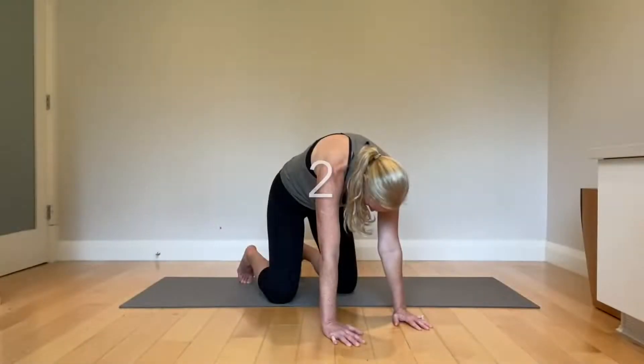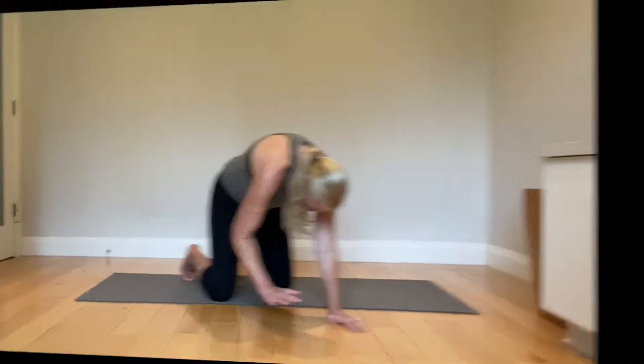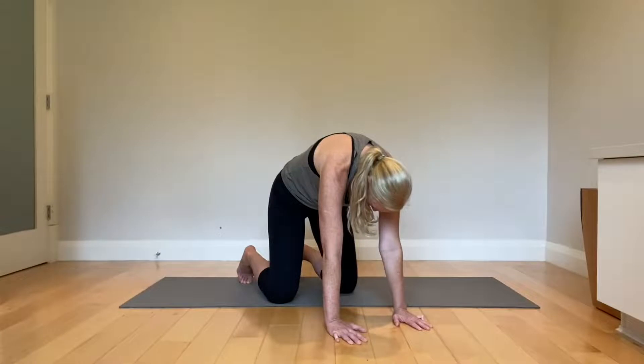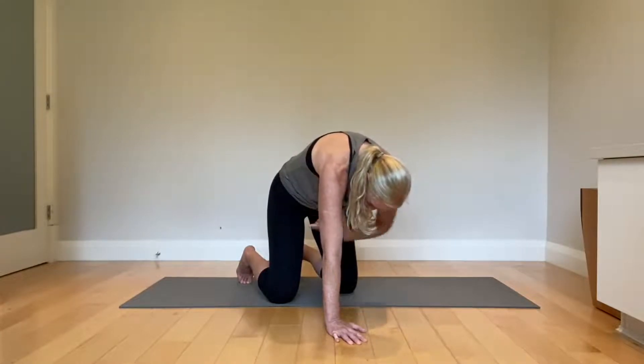Next option is to stay in this position. Back must be completely rounded. Drive your left hand into the ground and see if you can pick up your right without losing that posture. After five to ten cycles, do the same thing with this side.